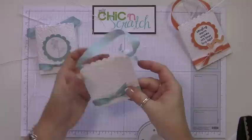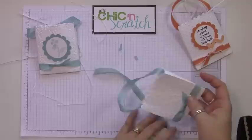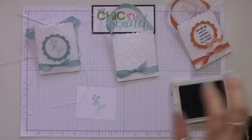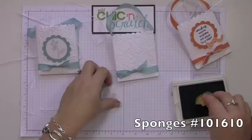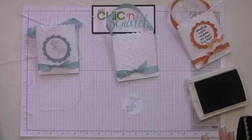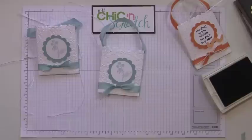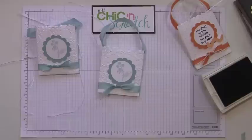Let's trim these up. Now let's stamp our image — we're going to use Baja Breeze ink, punch it out with a one and three-quarter circle punch, and sponge the edge just to soften it up a little. Then we're going to use the two and three-eighths scallop circle punch, and I'm going to use a dimensional just to pop it up.